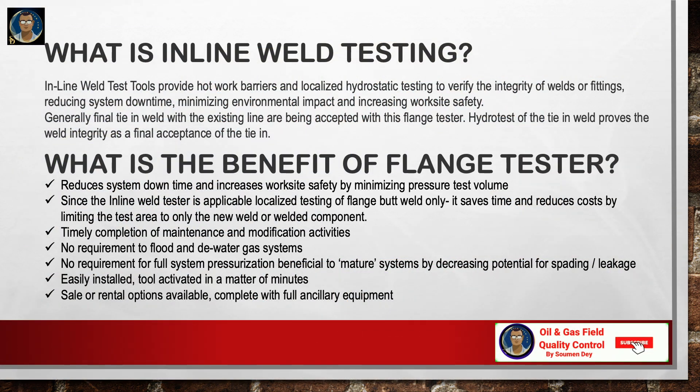What is inline weld testing? Inline weld test spools provide hot work barriers and localized hydrostatic testing to verify the integrity of welds and fittings, reducing system downtime, minimizing environmental impact, and increasing worksite safety. Generally, final tie-in welds with the existing line are accepted using this flange tester; hydrotest of the tie-in weld proves weld integrity as final acceptance.